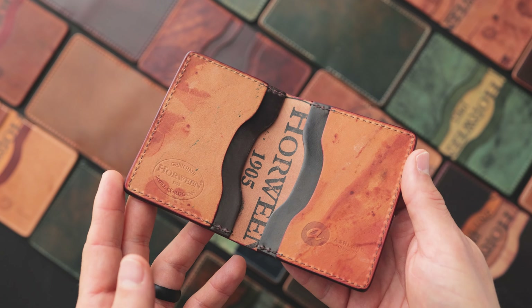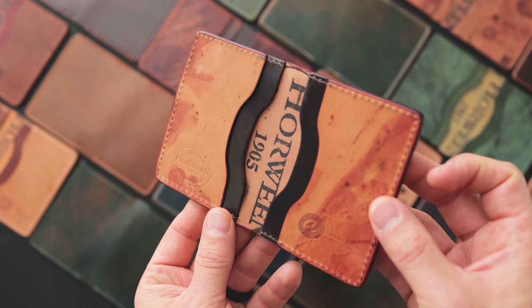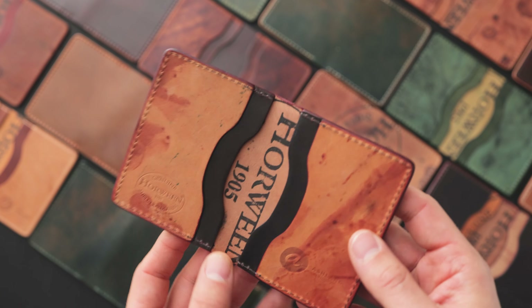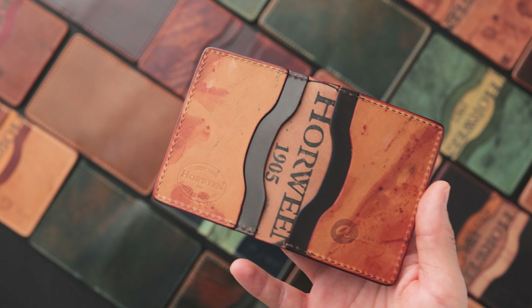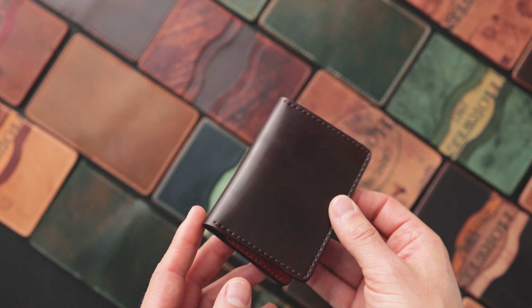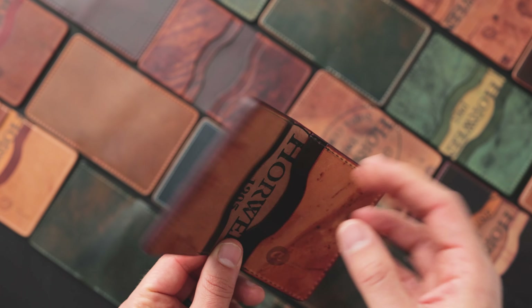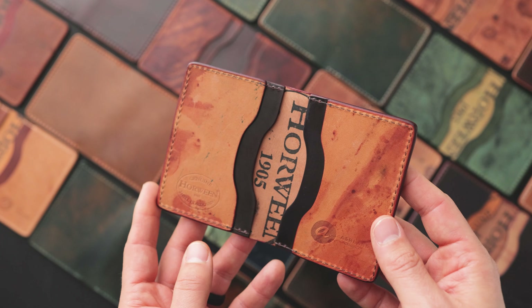Hi everyone, it's Phil here from Ashland Leather. Got some really special private stock Bugs Moran in the form of a grab bag to show you today. We're about to start off our 14th year, celebrating 13 years of making leather goods here in Chicago. We thought it'd be a fun idea to kick off this 13-year celebration with some grab bag Bugs Moran.